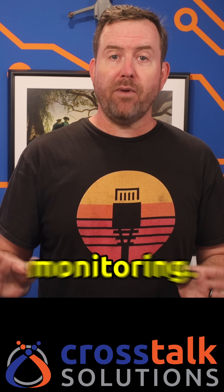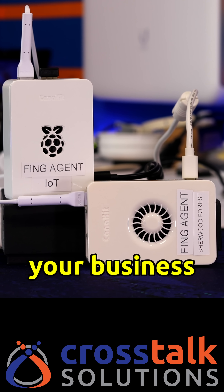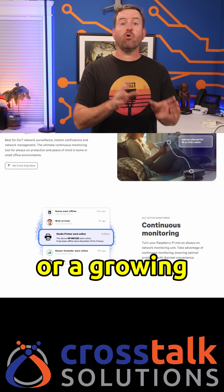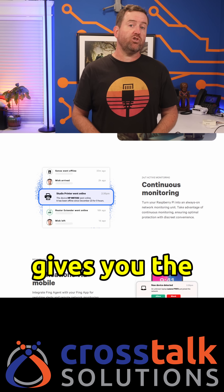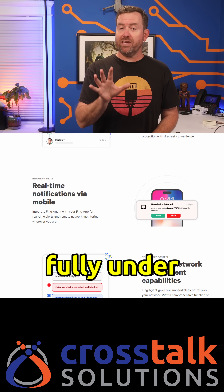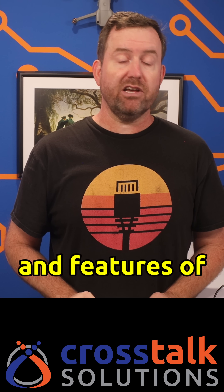Fing Agent is more than simple monitoring. It is a robust network security solution for your business that is easy to install and operate. Whether you're managing a small business or a growing enterprise, Fing Agent gives you the tools to keep your network secure, efficient, and fully under your control. Be sure to check out my other videos for deeper dives into the installation and features of Fing Agent.